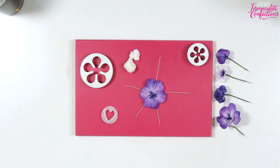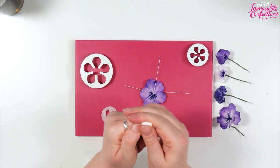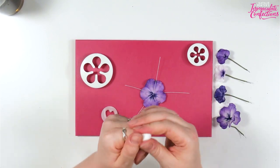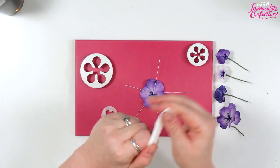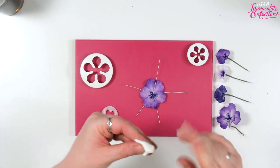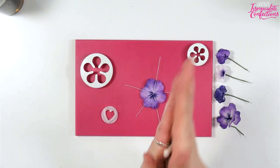All of these are wired on 28 gauge, which was fine for the little ones — they're such small petals. If you have any 30 gauge you can totally go for that.